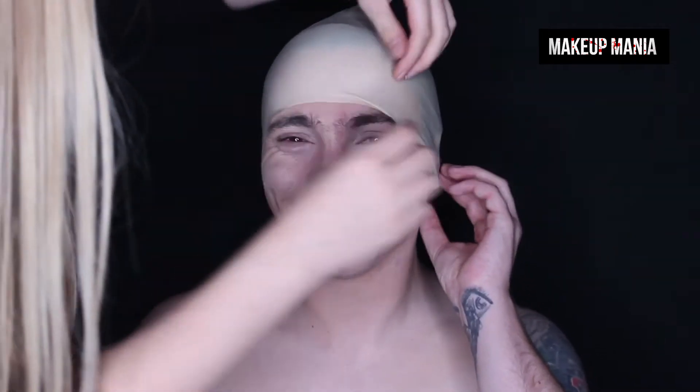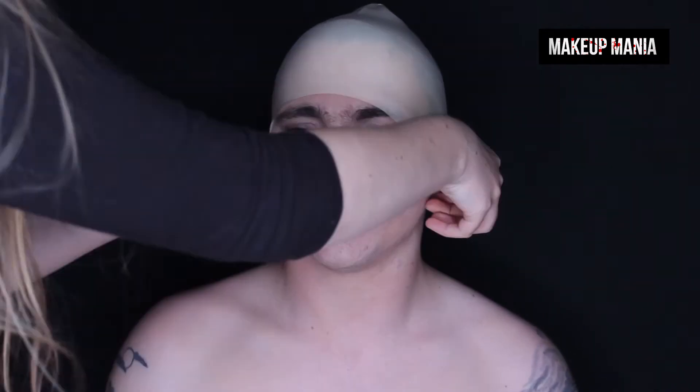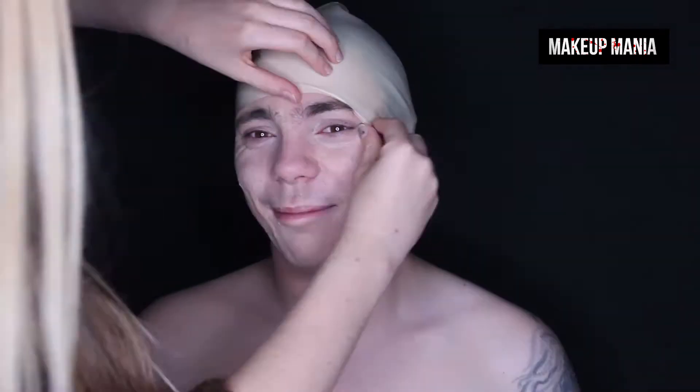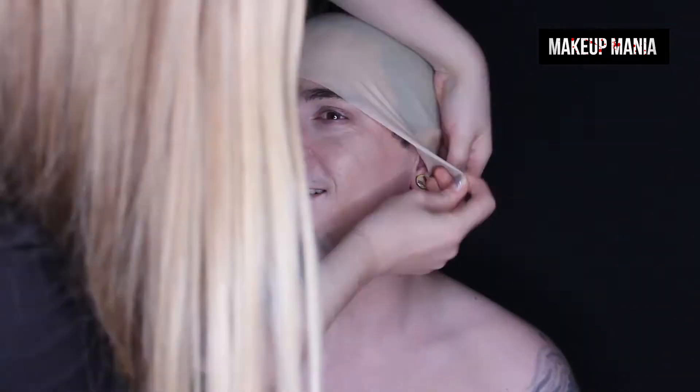You want to pull the bald cap over the ears and the top of the head as straight as possible, and then when you've got the shape, apply some adhesive under the cap and gently press the cap into it. Here I've used liquid latex, but you can also use Pros-Aid or even spirit gum to stick it down. Make sure to do a patch test for all of these products first to ensure you or the person you're working with is not allergic to anything.